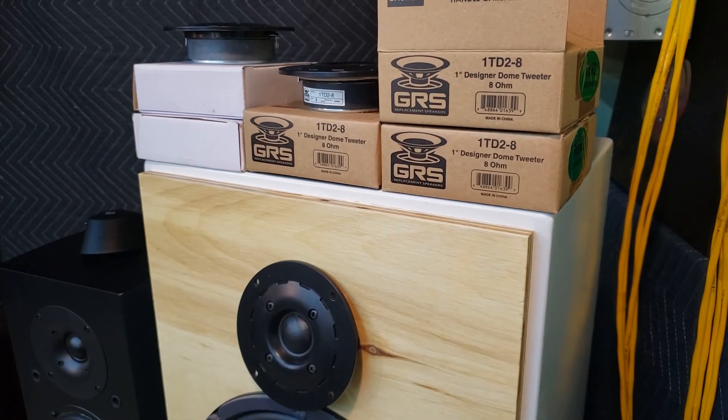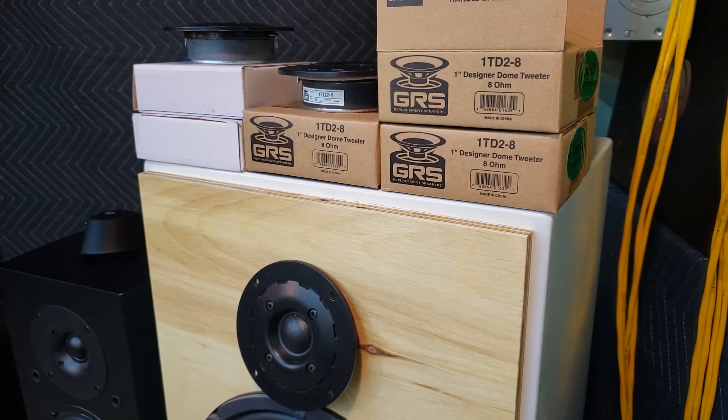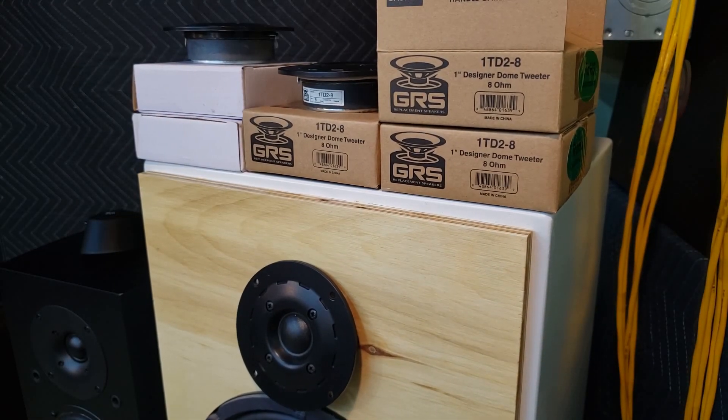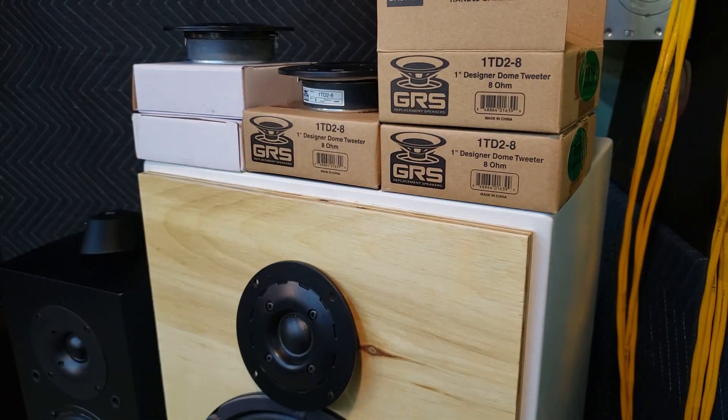Alright guys, this video is going to be a bit of an update on the Pioneer CS410 that I started working on a while ago. They are coming along, but there's been some snags along the way getting the crossovers and everything worked out and designed. We started with these budget tweeters, and this is where the issue's been getting frustrating. I'll probably end up switching to a better quality tweeter, but this may help some of you thinking about using these budget GRS and Goldwood tweeters.